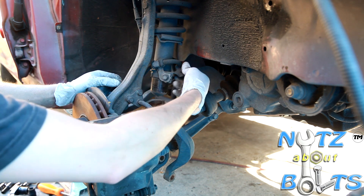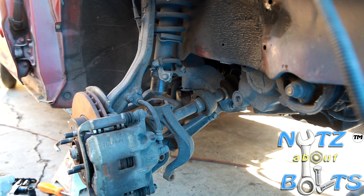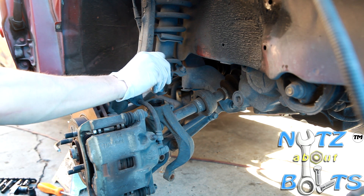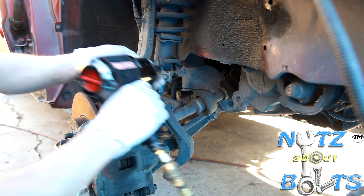Then we need to remove these bolts that are supporting the brake line — 12 millimeter.